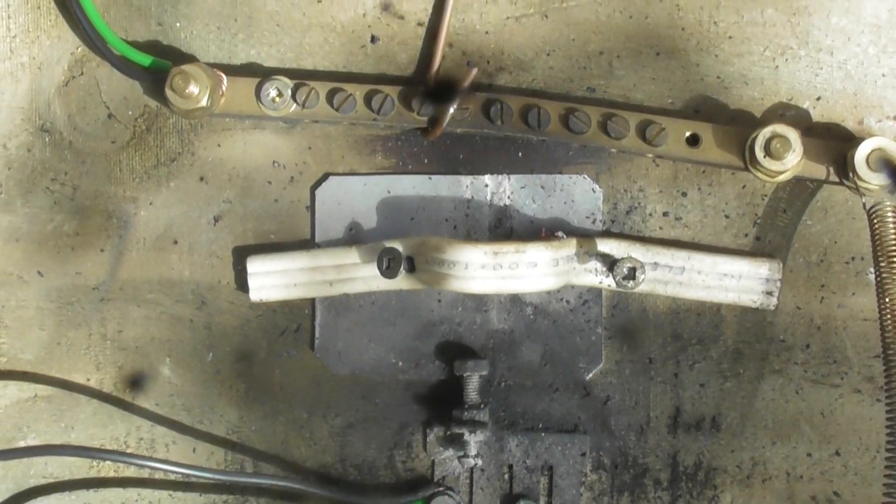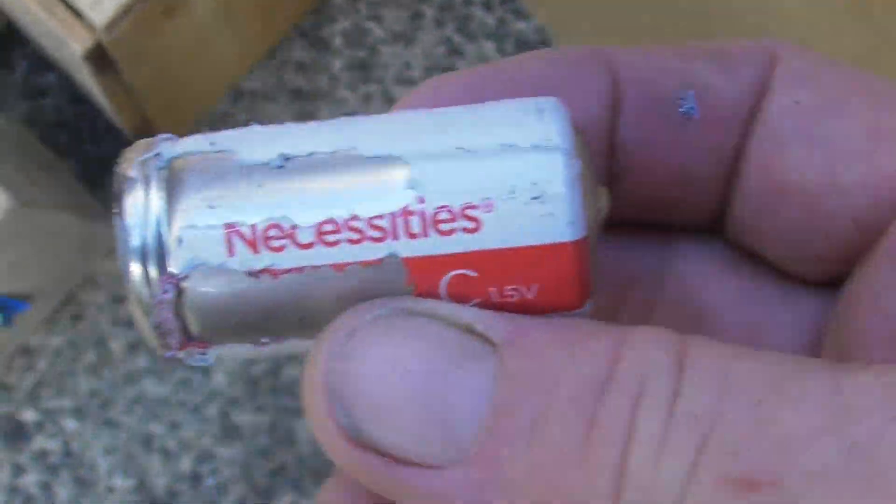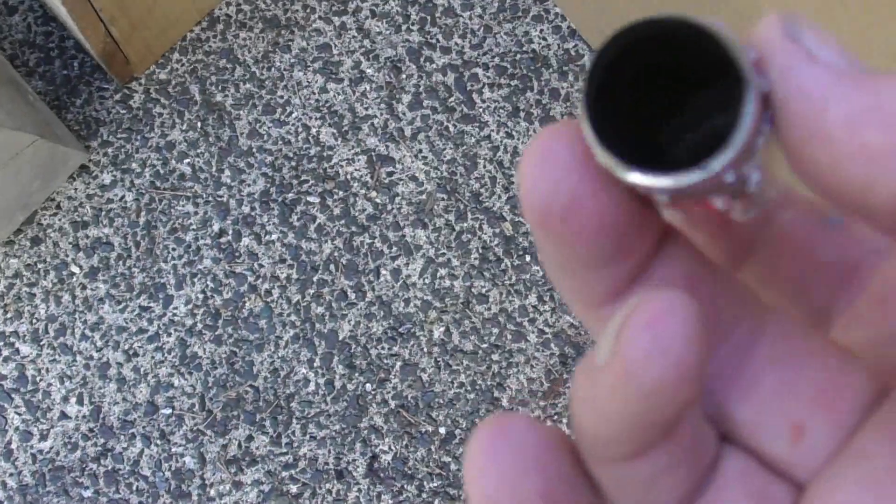Battery has disappeared. I did find a cell that wasn't even that far away. Another empty battery cell here. This is a necessities battery — they are just fantastic. I love them. Maybe we'll try another one out.